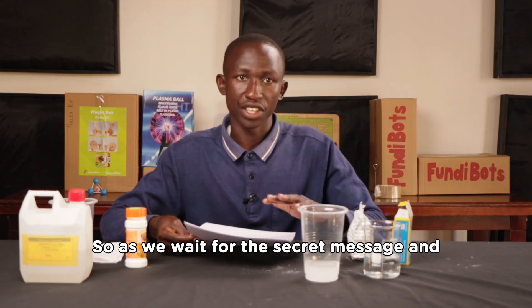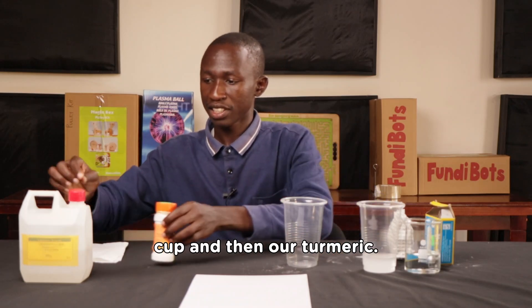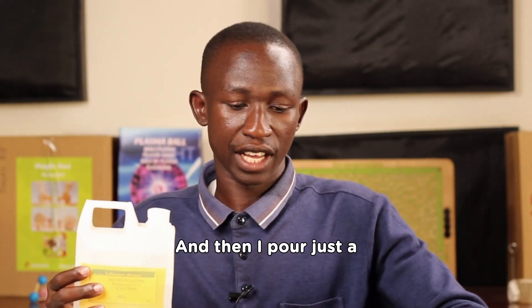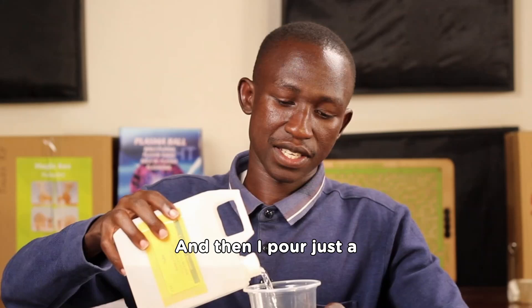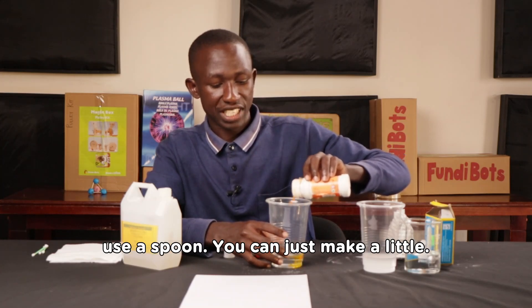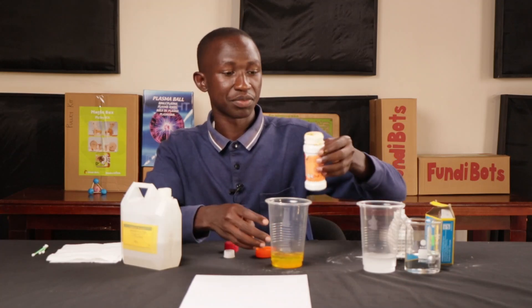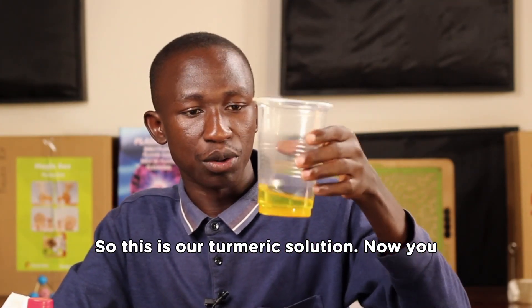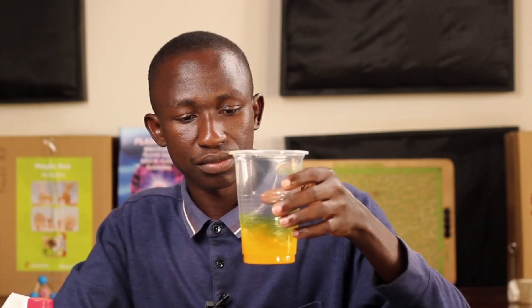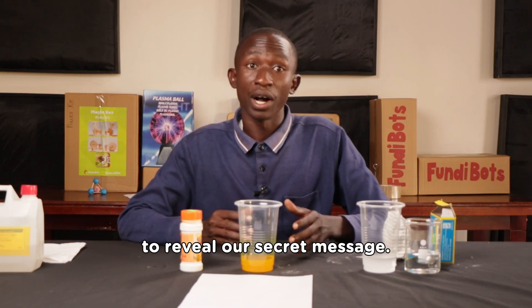As we wait for the secret message to dry, we are going to mix our turmeric solution. We'll use the remaining disposable cup. I'll open my alcohol and pour just a little into the cup, then get the turmeric powder and add a little — you don't need to measure precisely, just estimate a little. That's enough. This is our turmeric solution — give it a shake to ensure it has dissolved.